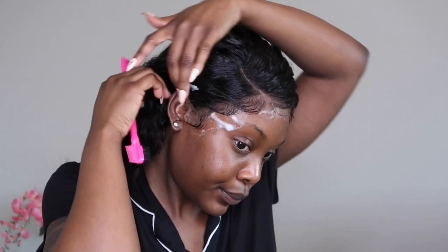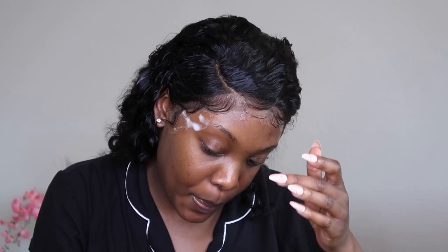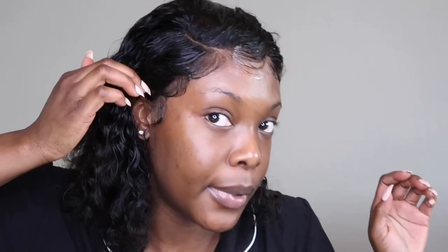This is exactly how I want it swooped. Right here is a little thick so I'm going to adjust it. Now that I've got the baby hairs all around, I'm going to tie it back around the perimeter.